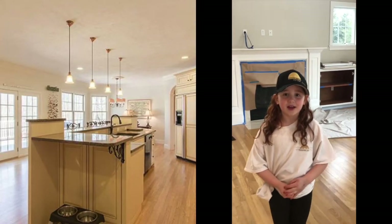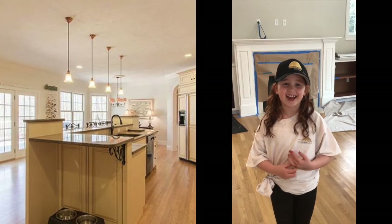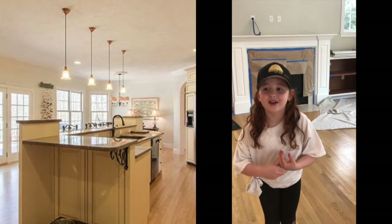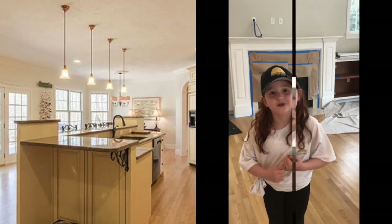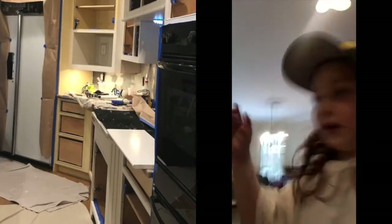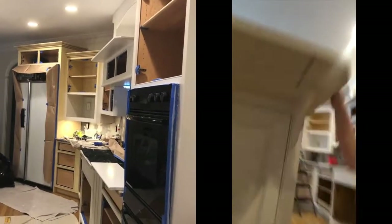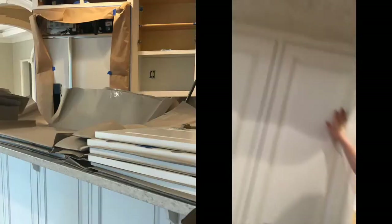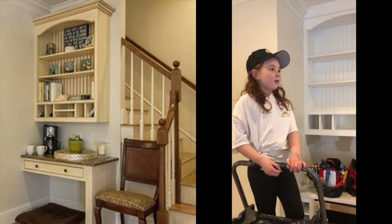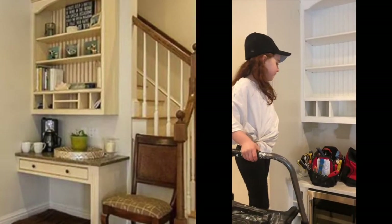Hey guys, today I'm at a customer's home. She's putting her house on the market, and I'm going to be showing you all the stuff that we're redoing. These cabinets were antique yellow, and now we're painting them a pretty white — just like this. There's a sample right here showing the color. These are the cabinets they're putting in — a nice, pretty white.